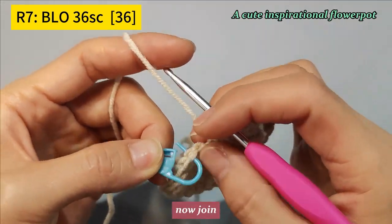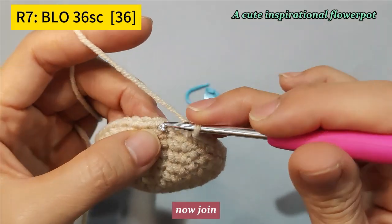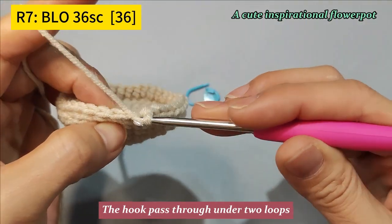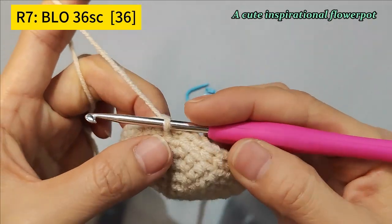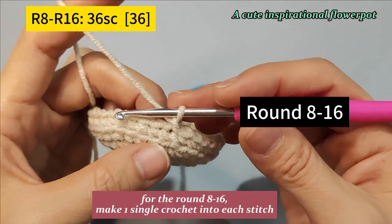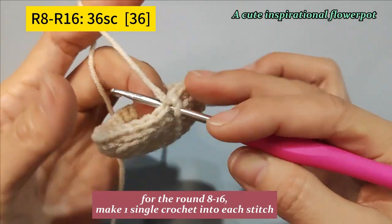Now join. The hook passes through under 2 loops. For rounds 8 to 16, make 1 single crochet into each stitch.